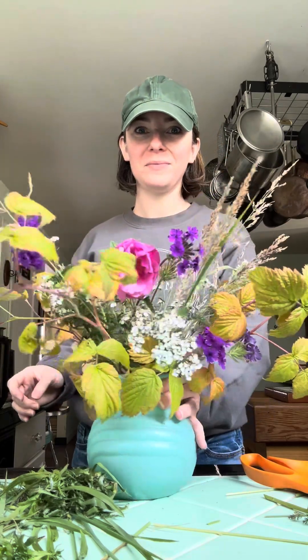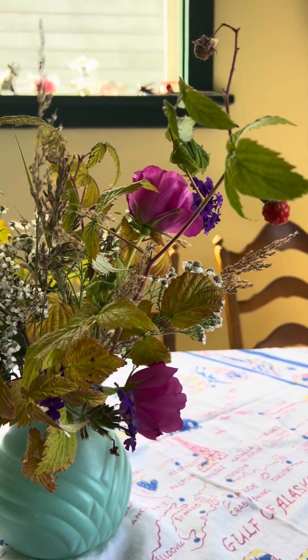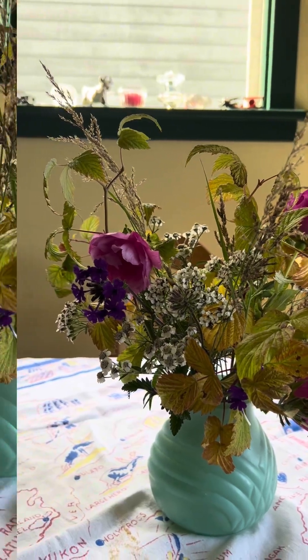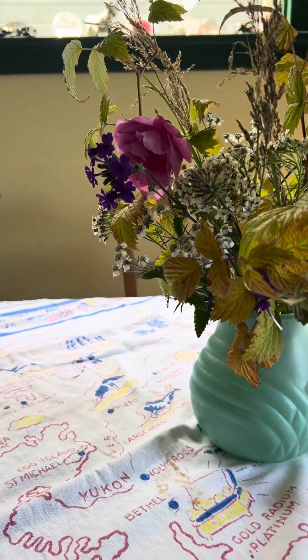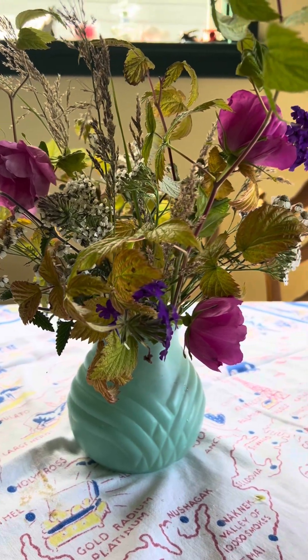I just loved how this came out — it's very natural, very wild, a very big nod to the season. There's that little raspberry at the end that I love too. I can't wait to hear what you think in the comments. Look out for more fall-related arrangements coming soon, and subscribe for more, of course, as always. Thanks so much.